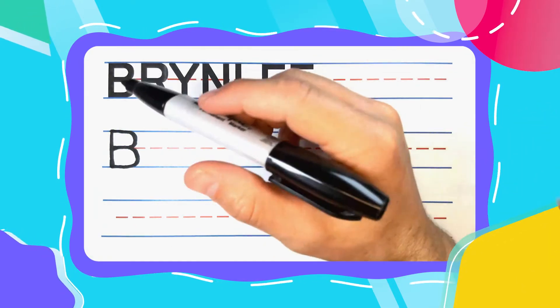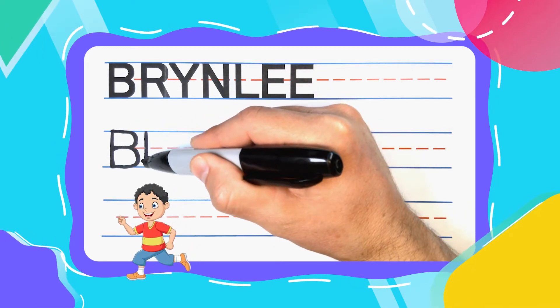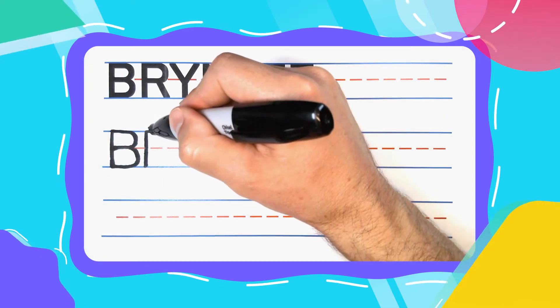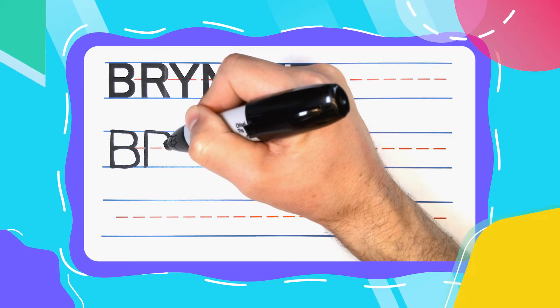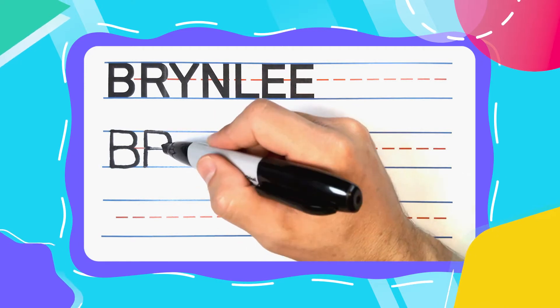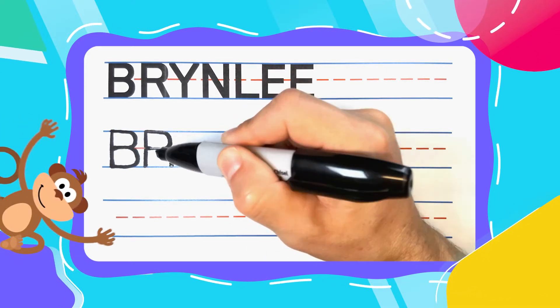The next letter in Brindley is a running R. And running R's start with a straight line down. Come back to the top and bounce out to the right. Just like the B, curve until you get to the middle and come back to the left. You now have a pesky P that can be turned into a running R by kicking a right leg down to the bottom.